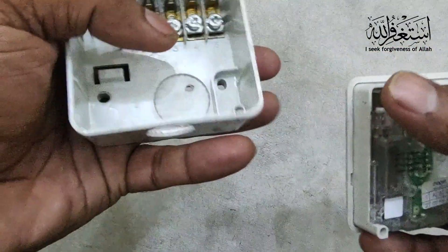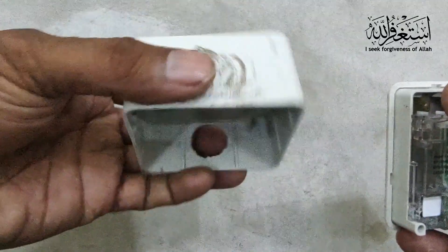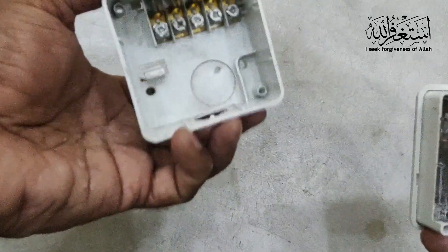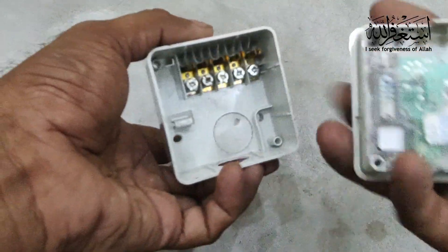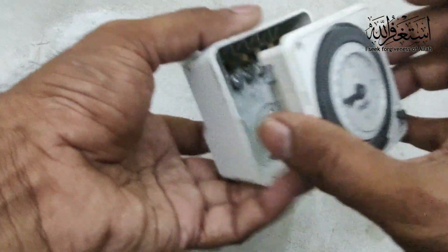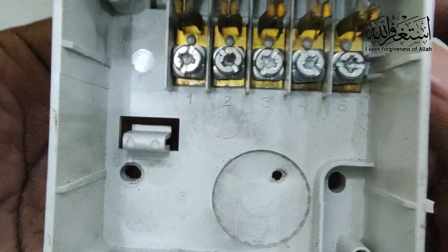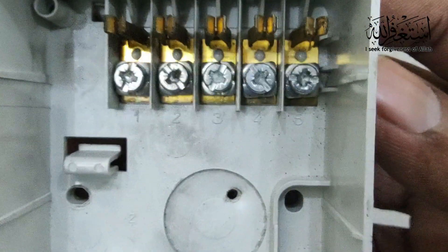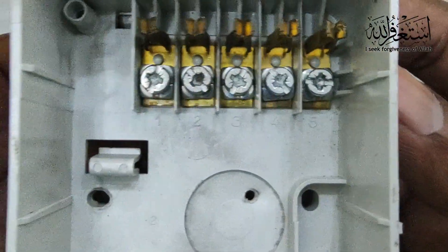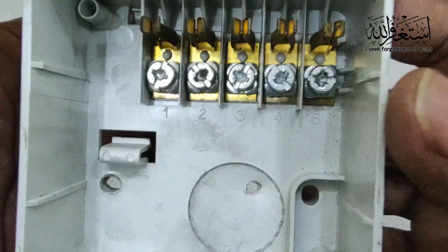You can see the points here. This is the wiring panel that we fix in the wall — normally we fix this part in the wall, and this part just touches on the top. You can see the points: number one, number two, number three, number four, number five. These are the points we need to learn for the wiring.